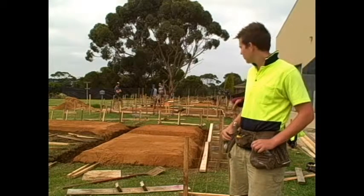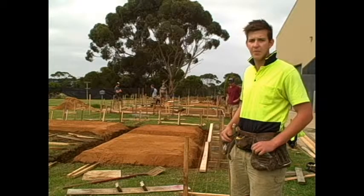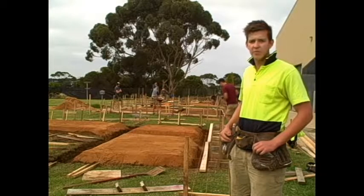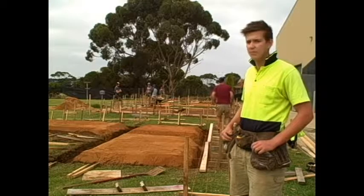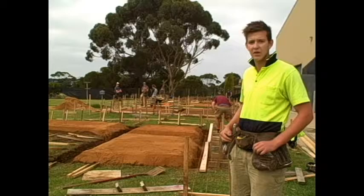After that we'll lay some plastic — a waterproof membrane — to stop moisture coming through the slab, and then a bit of trench mesh and slab fabric set up in bar chairs, and get it ready for a pour. And that's about it.